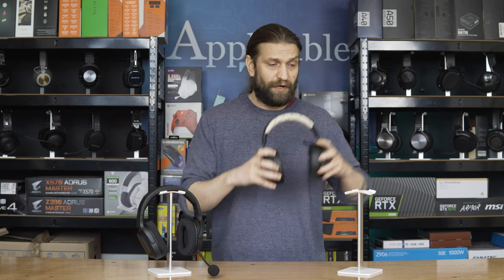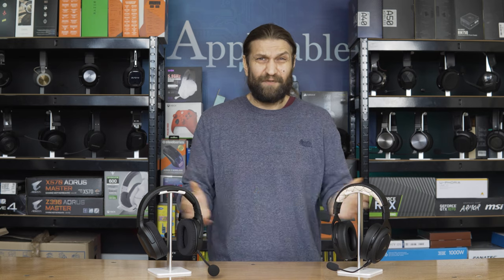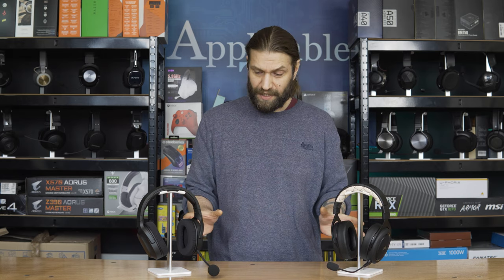Both headsets are put together very well, so in terms of build it's an even draw — they're both slightly different but both very good for what they are. And they're both retailing right now for less than $70, which is a win.